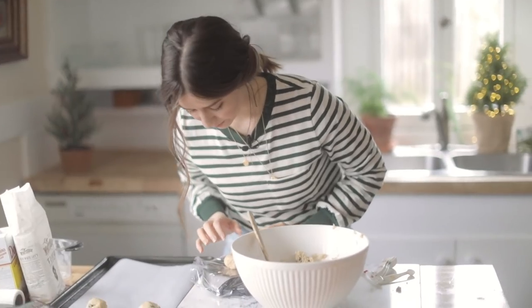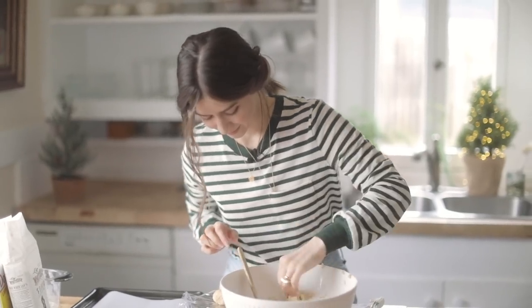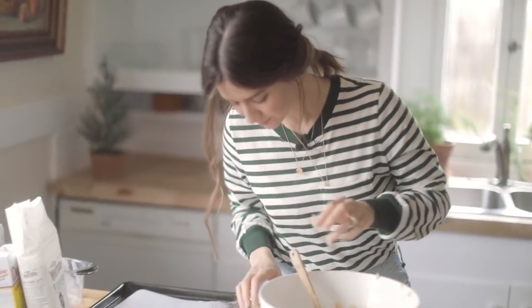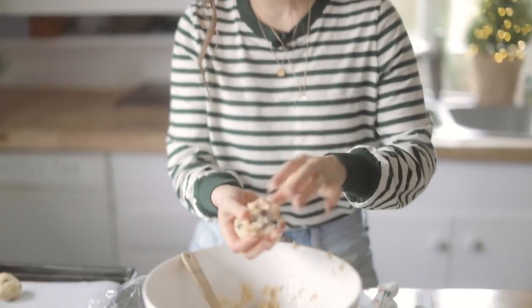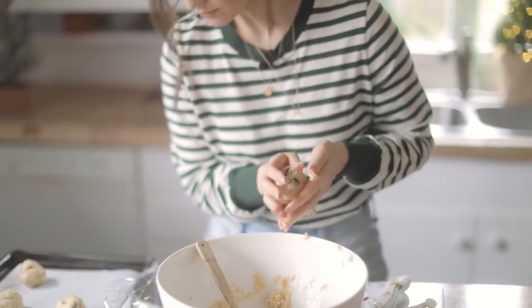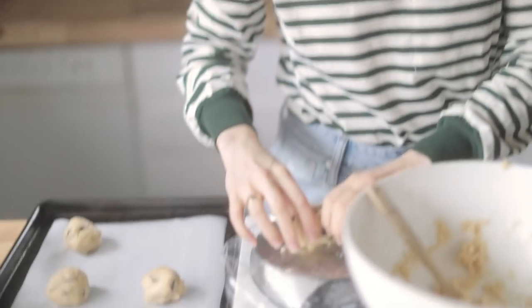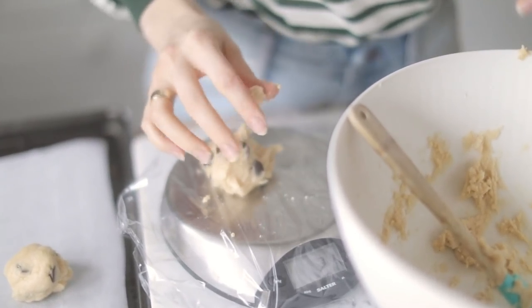Every oven is different. Mine likes to cook a lot more in the back than the front, so that's why I flip mine. Having a scale made a big difference in my kitchen too. When you're talking about baking it can make a really big difference. A lot of professional chefs will even weigh their flour and everything else. I just use cups for that, but I can definitely see why that would be even more accurate than trying to hit a line on a measuring cup.